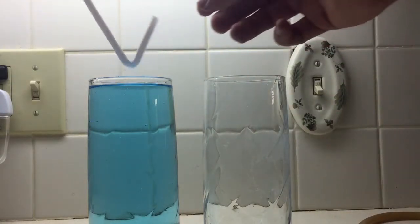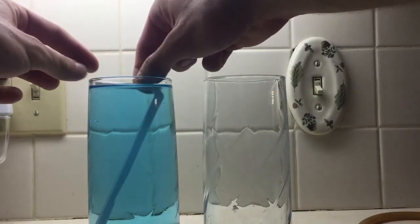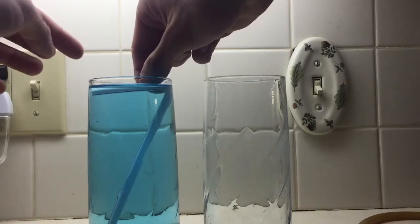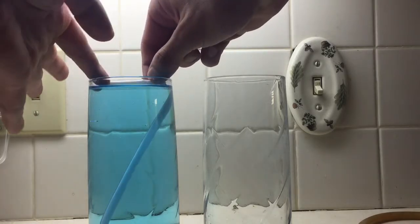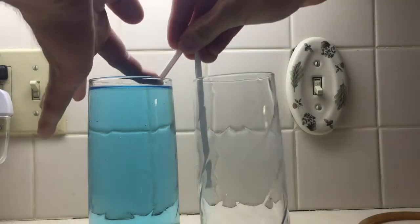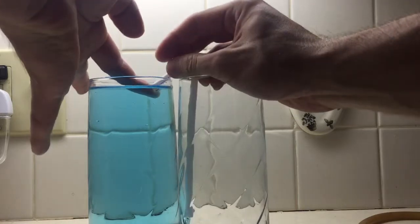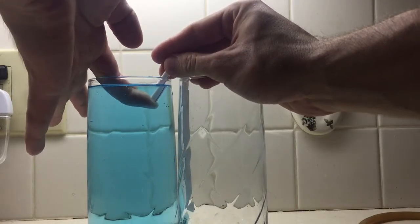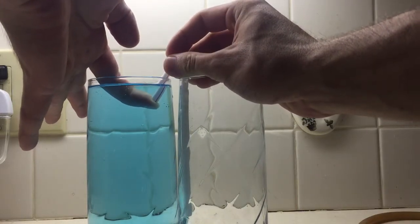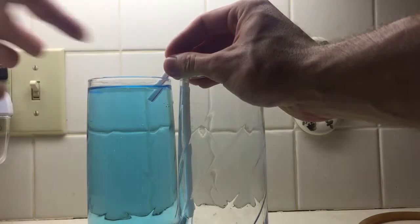First, what you'll want to do is fill the entirety of the tube with the liquid — I'm going to try not to let any out. Then, with the tube full, you'll want to have the straw in the top of the liquid and the other end lower than the outside.